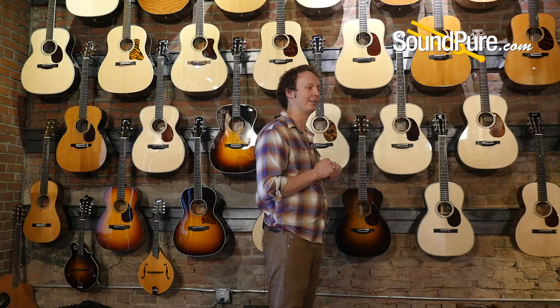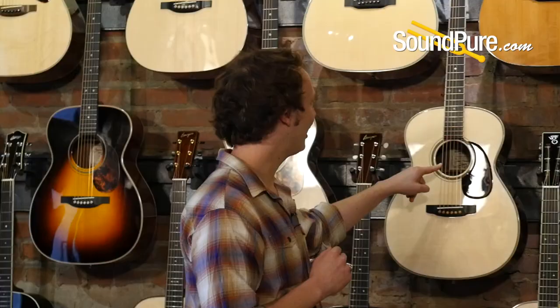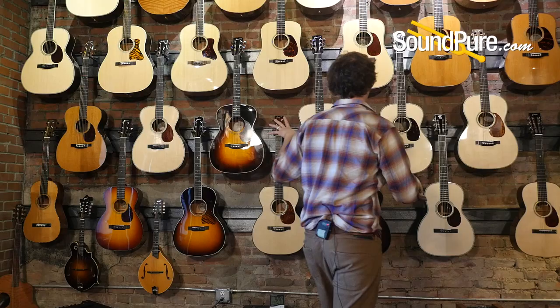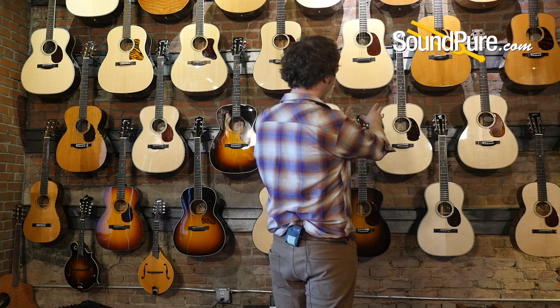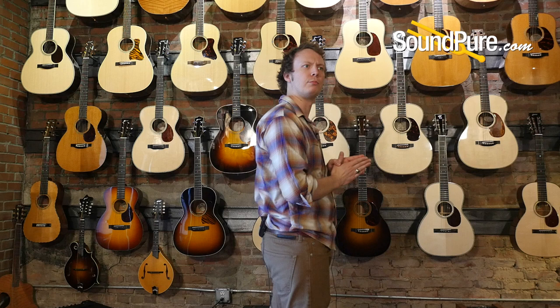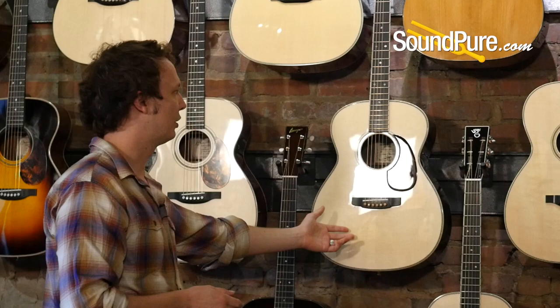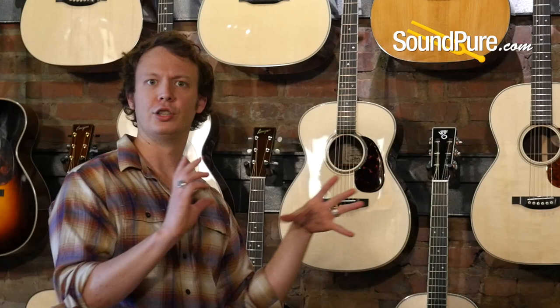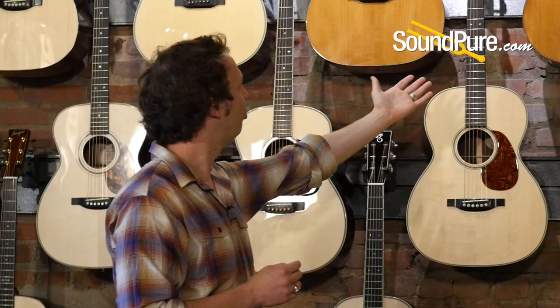We've got the TR-OM — Traditional Rosewood Orchestra Model from Goodall — East Indian rosewood and Adirondack. He builds his OMs a little differently; the proportions look a little wider. Goodall very much marches to the beat of his own drum — he says he treats the tops of his guitars like drum heads, paying close attention to thicknesses at different points. He gets a very interesting response: a little more modern, very lush on the overtones. We've also got a slot-head 12-fret OM with German spruce top and East Indian back and sides from Bourgeois.